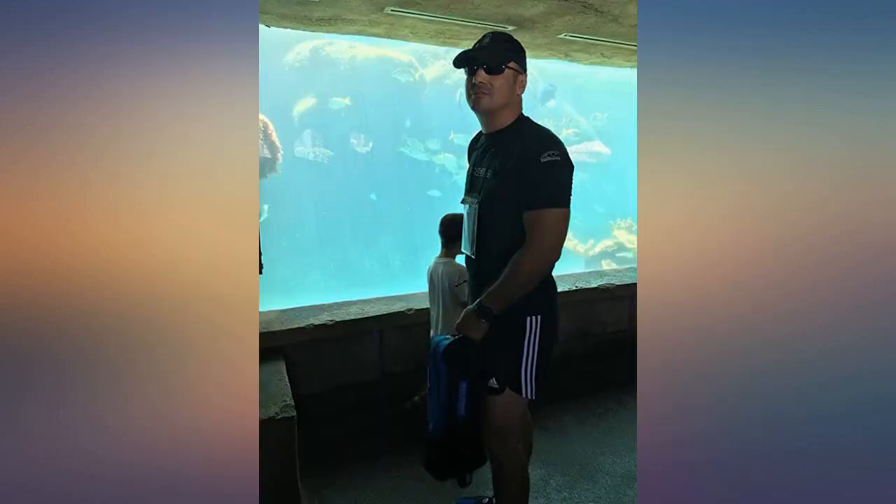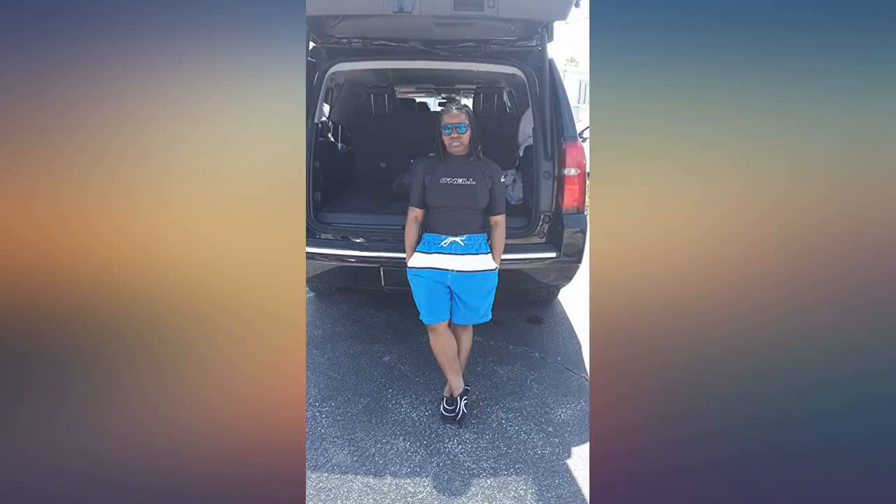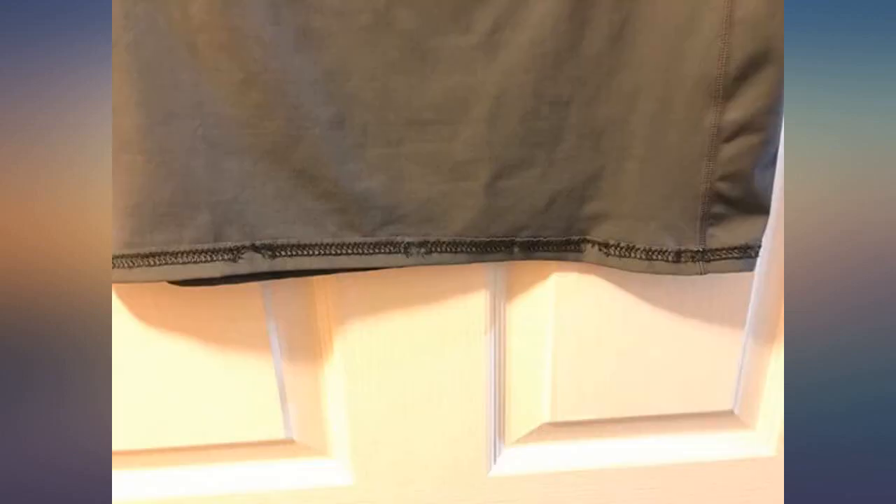I usually wear a large but, thanks to reading the reviews, ordered an extra large — perfect fit for surfing. Fit great, no sunburns, felt secure without being constrictive.